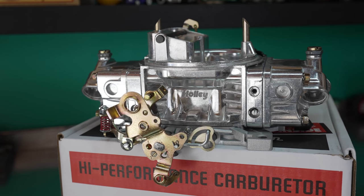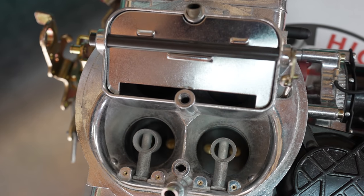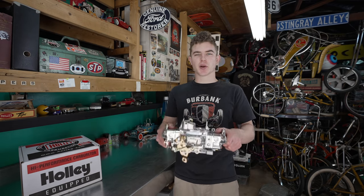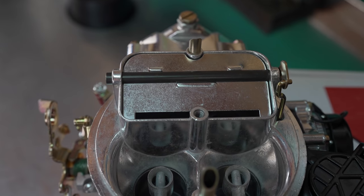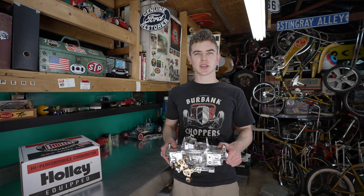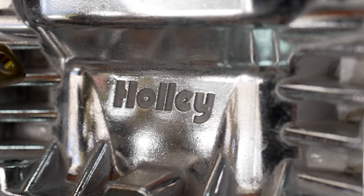It's a 670 CFM carburetor. Some people might say that's too big for a 289 — it might be — but if it is, we can just jet it differently, tune it, and then use this on a bigger motor one day. The 289 is built, so it's not like putting a huge carburetor on a stock motor. Everyone's motor is going to be different, so just because I'm putting this on my car doesn't mean it will work on yours. There's a calculator online to tell you which carb is best for your engine, so definitely look into that.